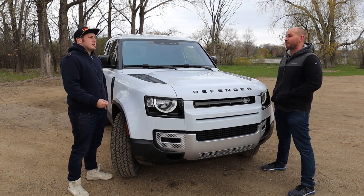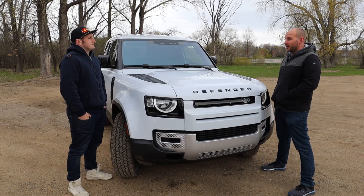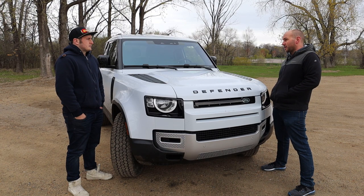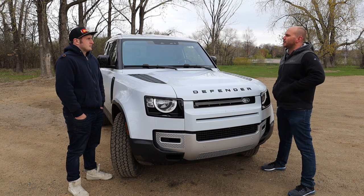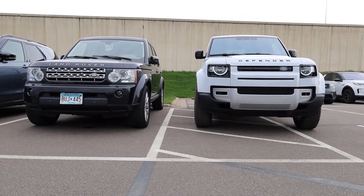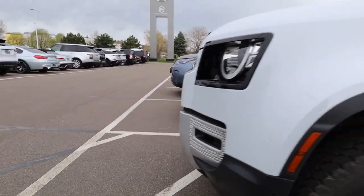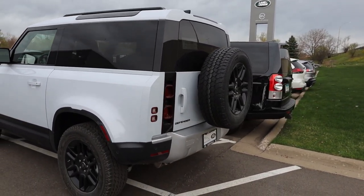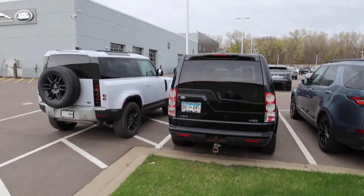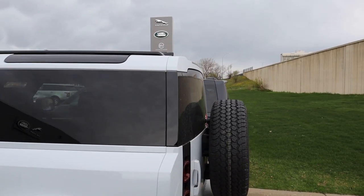It does surprise you — being the 90, the smaller Defender — how massive it truly is. It doesn't look that way in photos. Let's take a peek at what it looks like next to one of the old Land Rovers that the Defender replaced: the LR4. You can see how massive it looks looking at it front-on. The only thing I find larger about the LR4 is maybe half a foot to a foot longer. However, the Defender is taller by two to three inches and it's also wider.